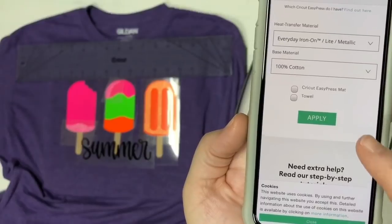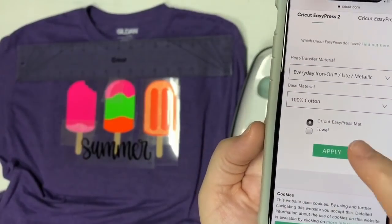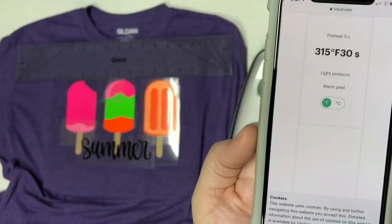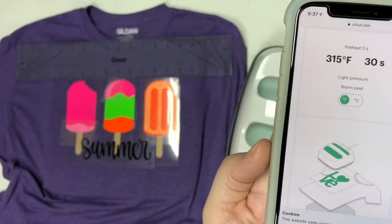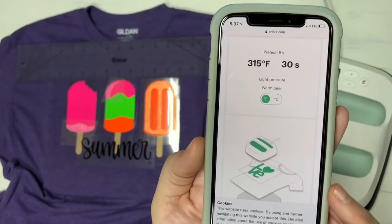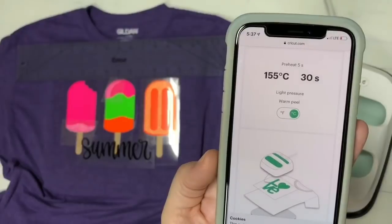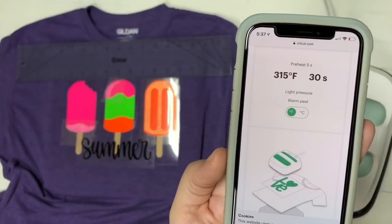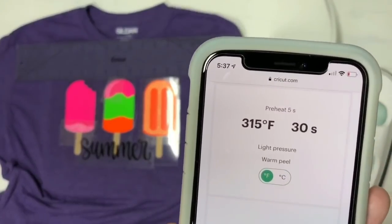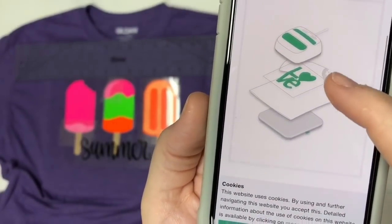So now we're going to choose the EasyPress Max, or you can choose Tile, and we're going to hit Apply. Now look at this — it shows in more detail what you need to do. It says 315 for 30 seconds. You can change it from Fahrenheit to Celsius just by clicking the button. We're going to use Fahrenheit. And then on this next image here, it's also going to tell you light pressure and keep a warm peel right away at the top.